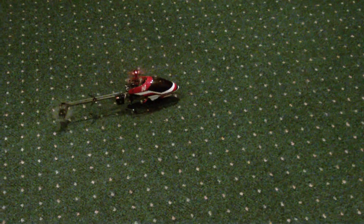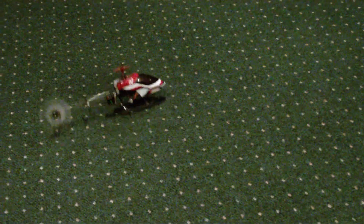All right, my flybarless is the Novus 125cc. It gets a little funny while it's picking up — it's stuck on the rug. I'm going to show you guys how stable this thing is.